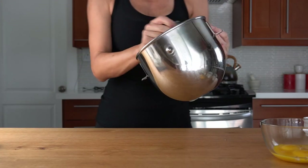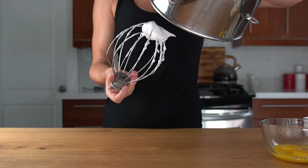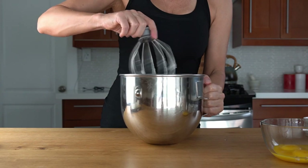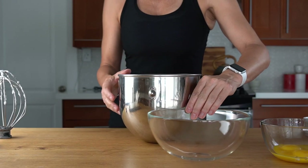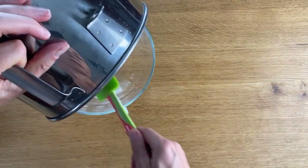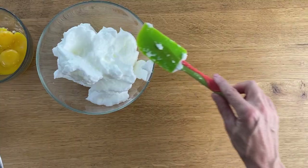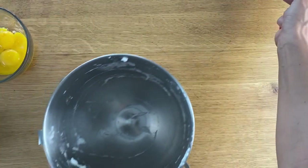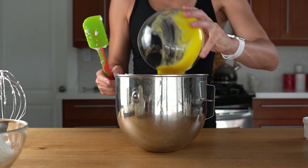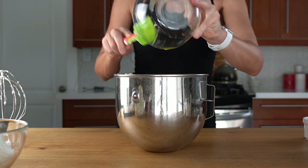Once the egg whites are done, I'm going to transfer them to a bowl because I'm going to need the mixer bowl. Look how stiff they are — perfect. I'm going to use this bowl for the egg yolks. There's no real need to clean it; it's perfectly fine. The other way is not a good one, so that's why you beat the egg whites first and then use it for egg yolks in that particular order.